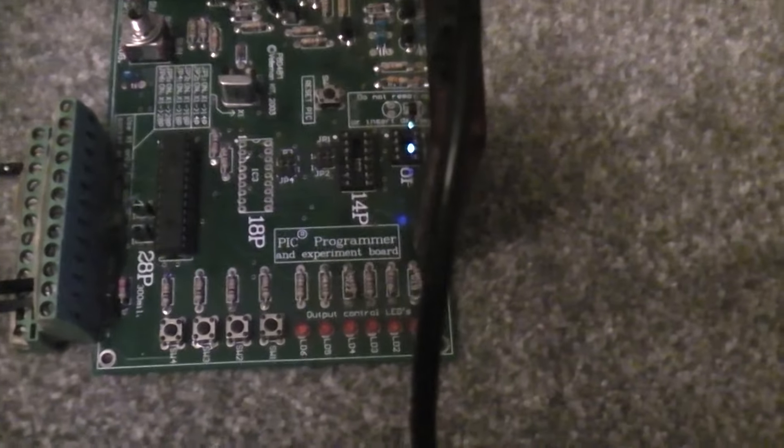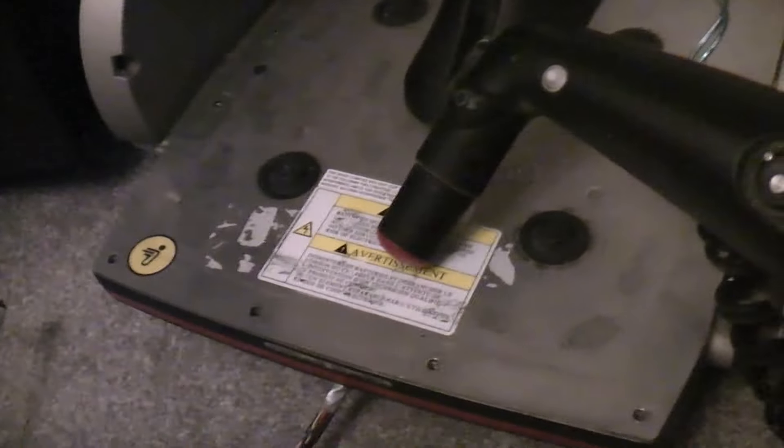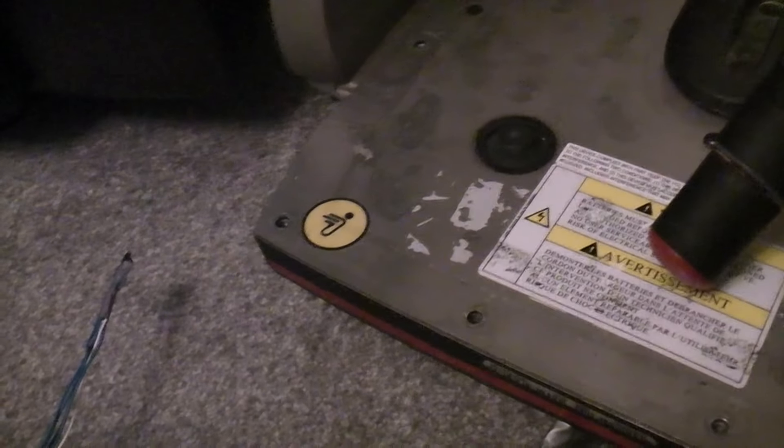The story so far: six 3-cell model aeroplane LiPos, one Velleman PIC programmer and experimenter board, a bit of a thrown-together wiring loom. This Segway base has been updated for lithium batteries, but it is emulating the nickel metal hydride profile.